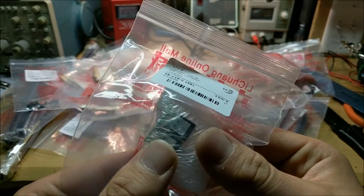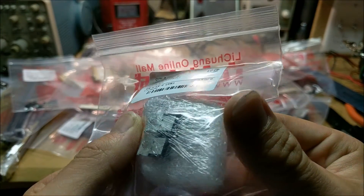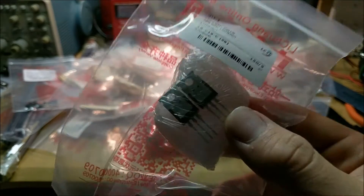Even these MOSFETs right here, or voltage regulators, are just nicely strand-wrapped to this little piece of styrofoam to prevent them wobbling around and bending their pins while they're shipping. It's very nice.